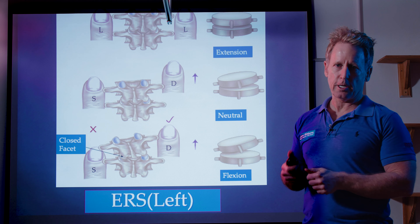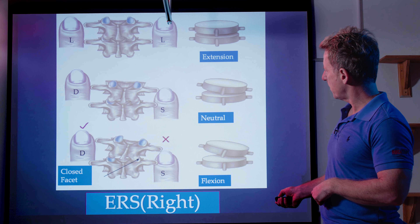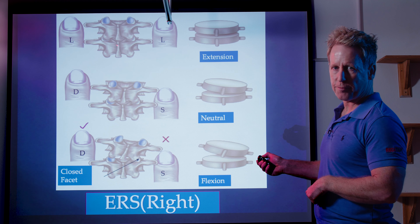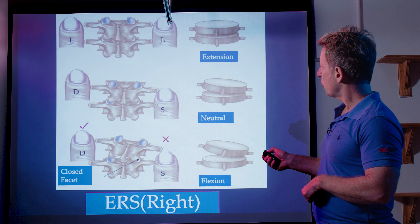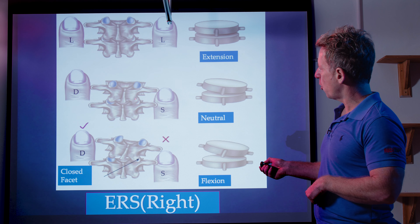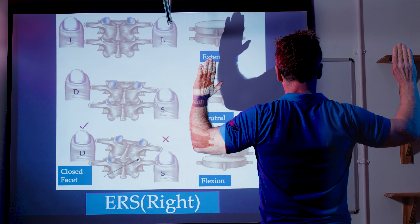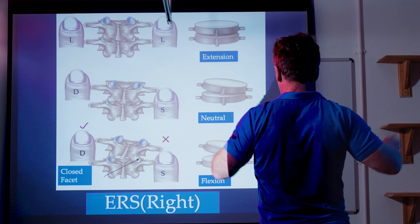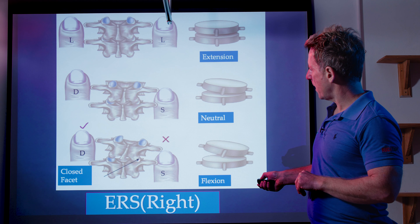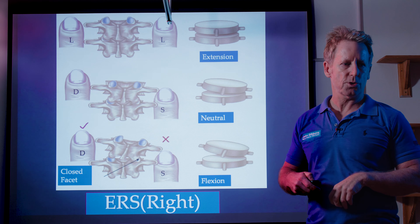If you see asymmetry, the idea is working out what's going on. The next one is the opposite — an ERS to the right. T4 on T5 is fixed closed. Starting in extension, both facet joints are closed and the thumbs are level. When you go into flexion, the right facet cannot open but the left side can. As you bend forward, the right side becomes more prominent and shallow, the left side becomes deeper. As the patient continues to flex, the right side stays shallow and the left stays deeper — indicating an ERS to the right.